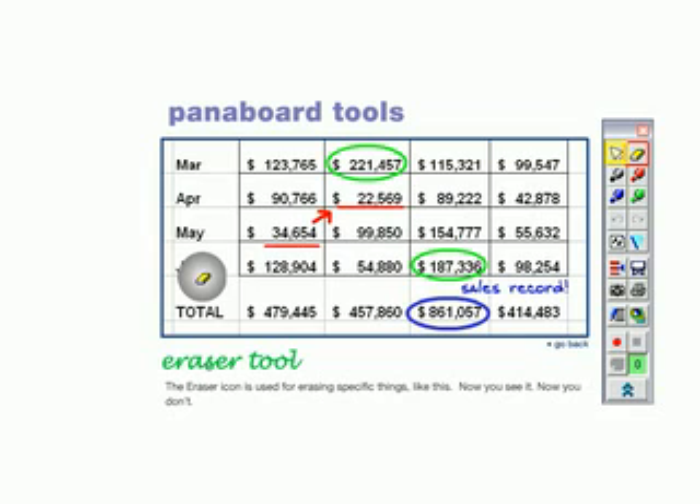The eraser icon is used for erasing specific things, like this. Now you see it. Now you don't.